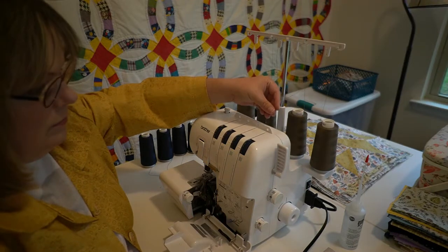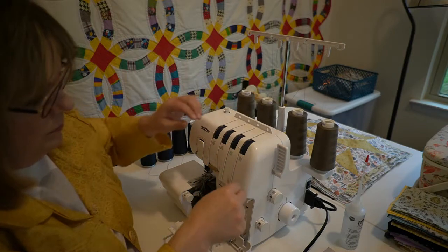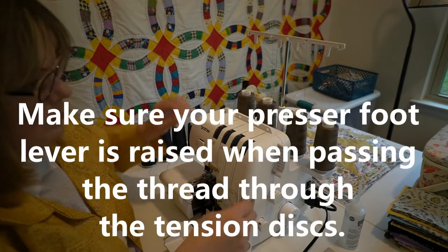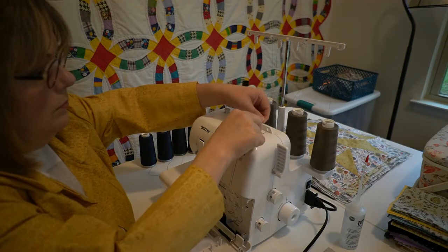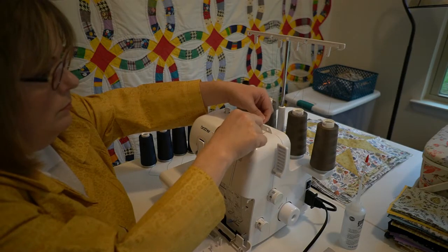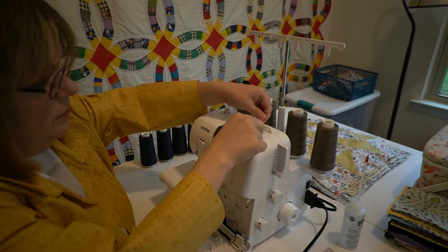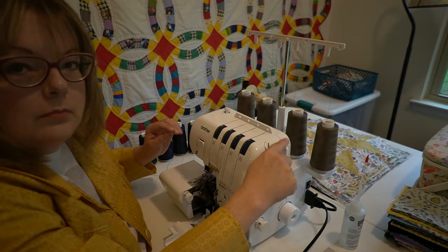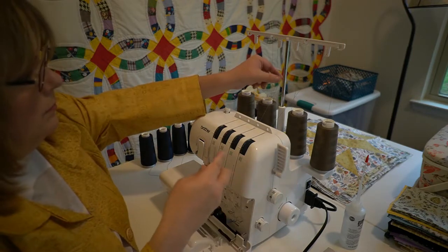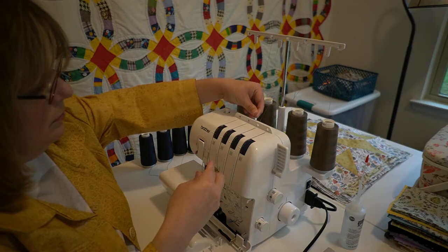Pass the thread through the hole in the top of the machine. You're going to need a pair of tweezers to thread this machine. Pass the thread through the tension disc, which is in the channel next to the tension adjustment dial.